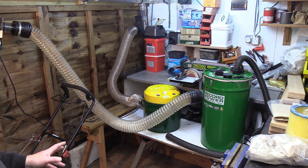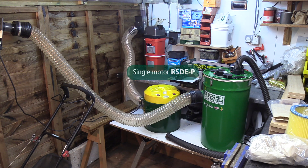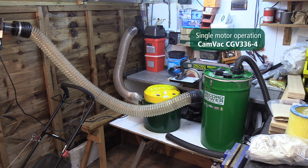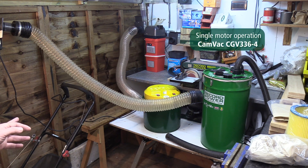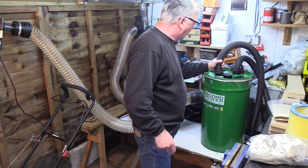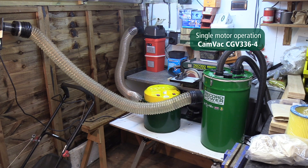First of all I'm going to run the RSD machine. The first thing you notice is the noise, and that's just due to the filtration that the system goes through. Then with the CamVac, you'll notice the hose as well. So that's the noise level standard and you can get the tooling hoses in there. Against that — it's a much more muffled noise.